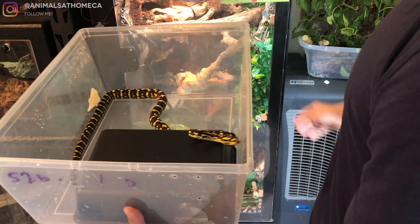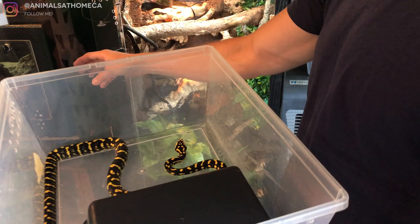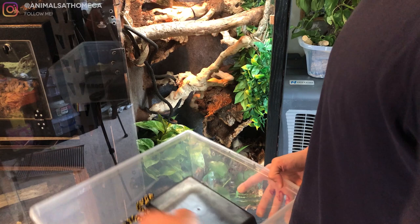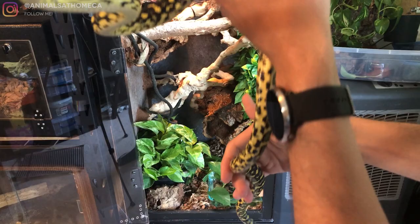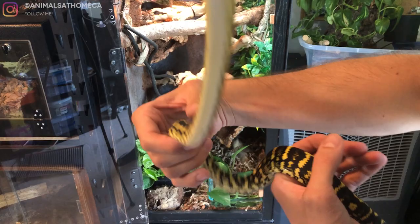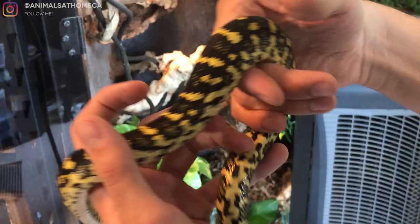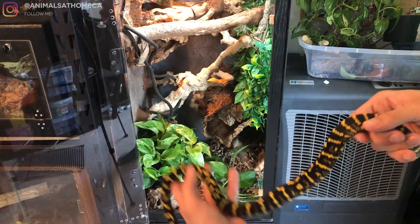Let's get him in his new cage. He's a little bit quick once we get him in there — he's sometimes a little bit bitey. Let me see if I can get some good shots of him before I put him in there. He has been in that tub without heat all night, so he's definitely cold. Let's see how he reacts to the heat.